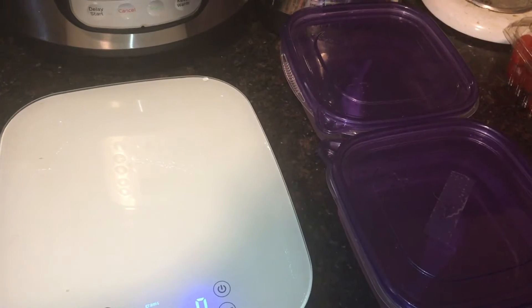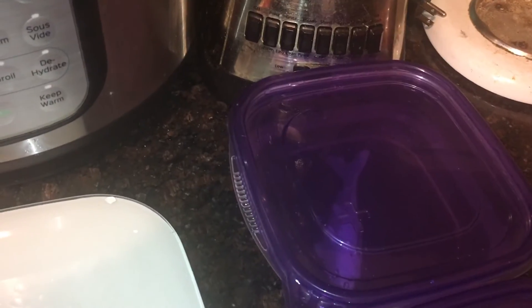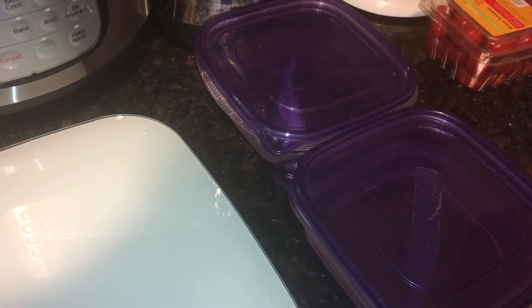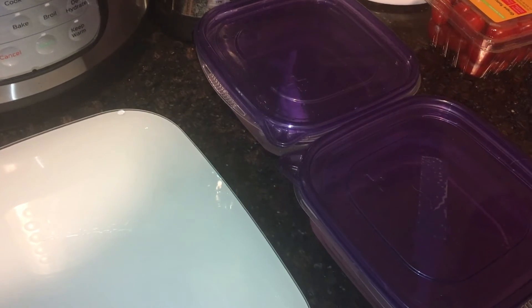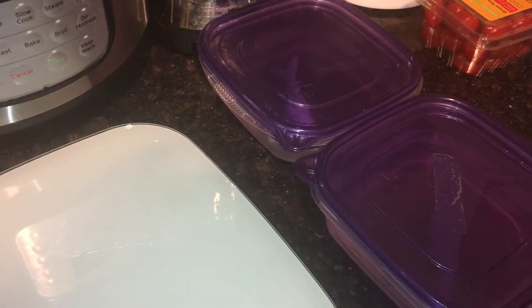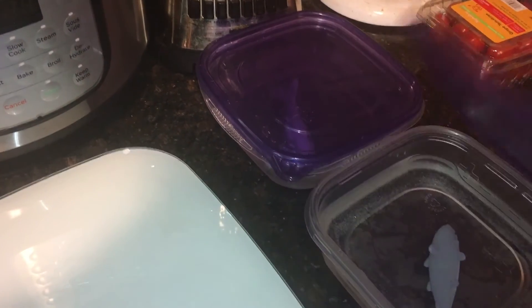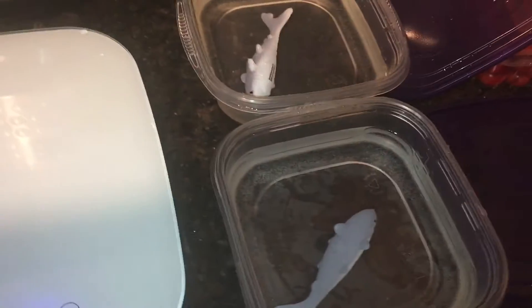Hello, welcome back. We're going to check on our sharks to see which one got bigger — the one in the salt water or the one in the water without salt. Yesterday we put two polymer plastic sharks in water: one in salt water and one in plain water. I predicted yesterday that the shark in the salt water was going to get bigger. You wrote a prediction in your journal about which shark you thought was going to get bigger.